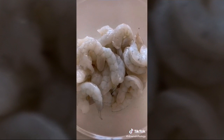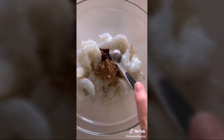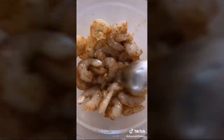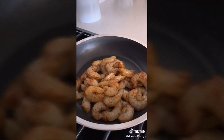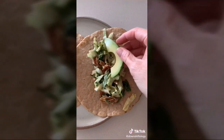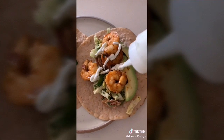In a separate bowl: one pound shrimp, two tablespoons olive oil, half a teaspoon chipotle powder, half a teaspoon cumin, and salt and pepper to taste. Stir to coat. Heat a pan on medium and cook the shrimp one to two minutes per side. Warm up tortillas, then add the slaw, some avocado, and the shrimp. For extra credit, add a little lime crema.